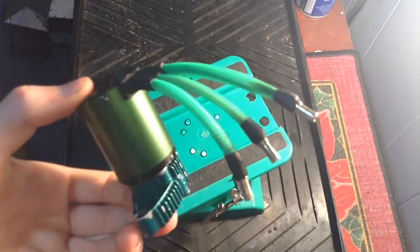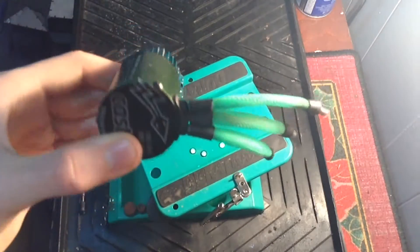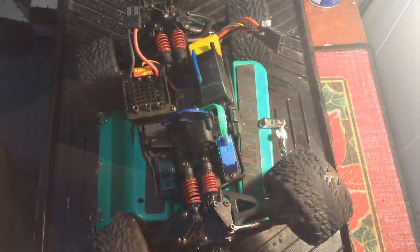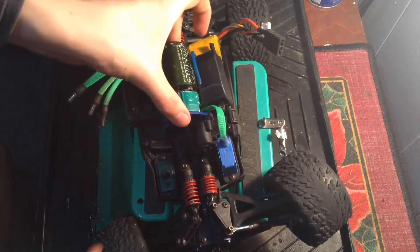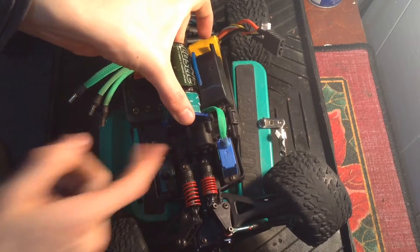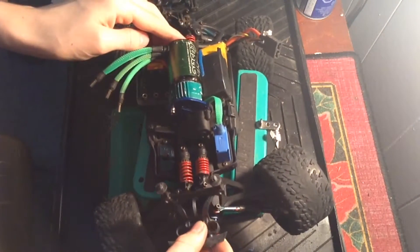And check it out — looks pretty good! All we have to do to reinstall it is slide the motor in place and put back in the top and bottom screws. After you set the gear mesh, reattach the front body mount and plug back in the motor wires.